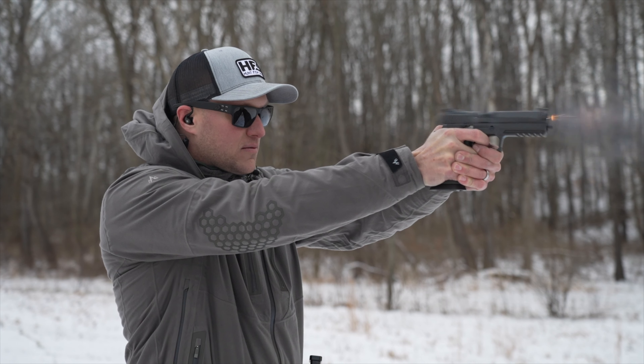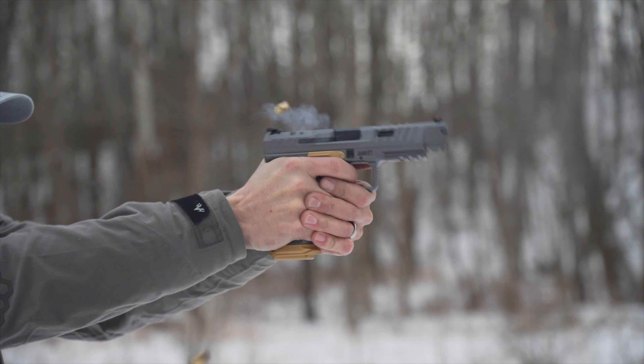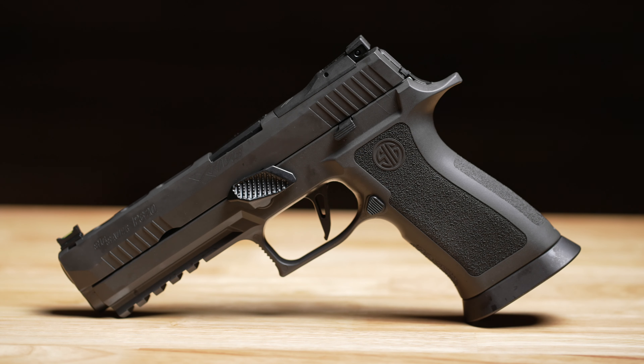There are tons of striker-fired pistol options on the market. A ton of companies make some for competition use, duty use, self-defense, and just plain range toys. I have three pistols here in front of me that are all very popular. We're going to go through all of them — I'm going to talk subjectively and a little bit objectively about all of them and give you guys some things that a lot of people won't talk about with some of these pistols.